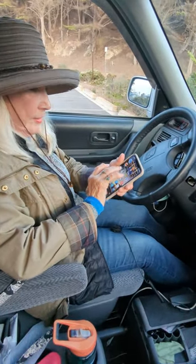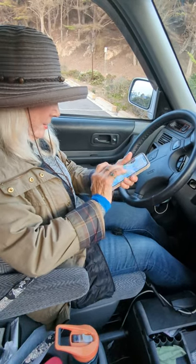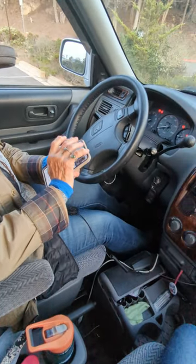How about if I want to listen to my books? You can do that too. Find the app that you want to use and play right through, and you will be able to hear it through your car speakers loud and clear.